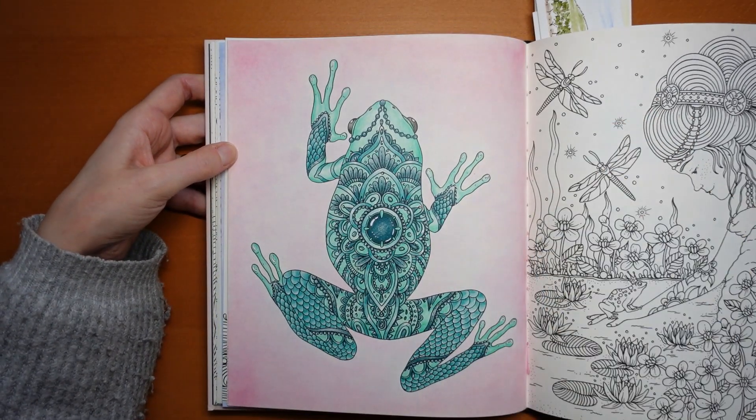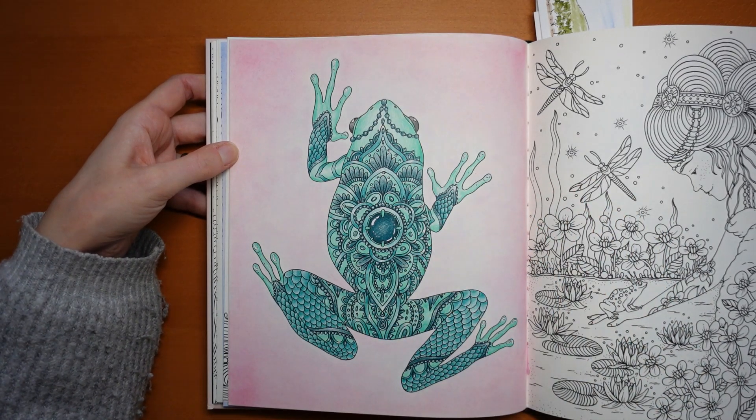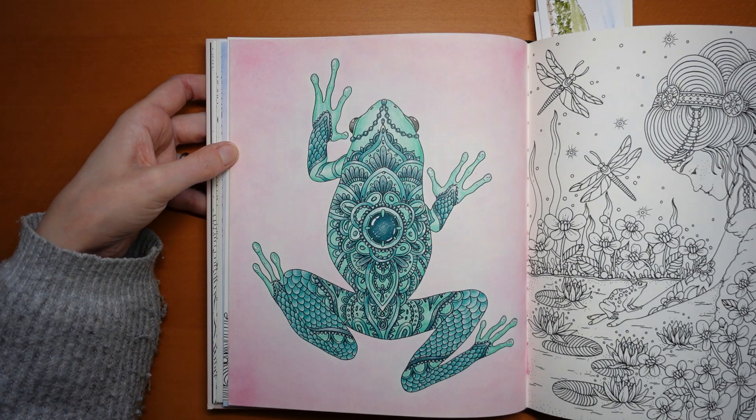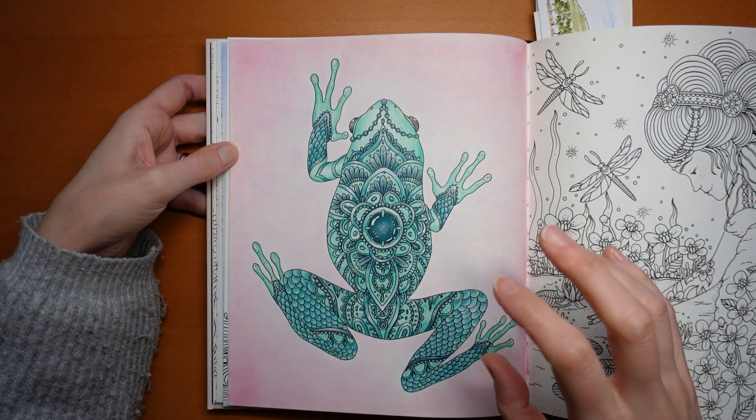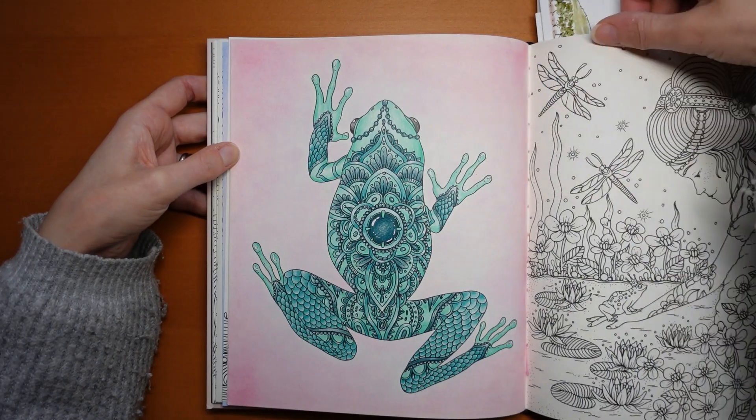Now Mr. Frog — I saw a picture with green and pink and I liked it, so I thought I would have a go. I think it's okay but I'm not sure it's that good. I like how I coloured the frog; he came out well in the sort of bluey greens. But I'm iffy on the pink.